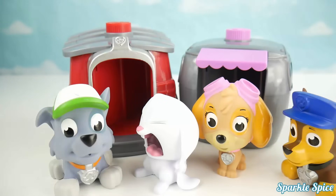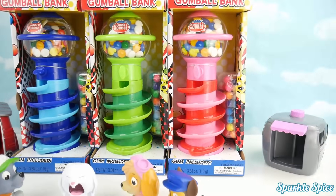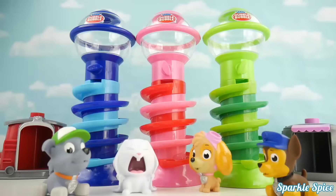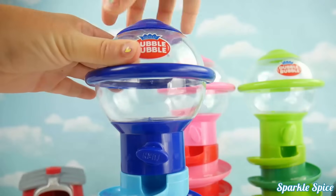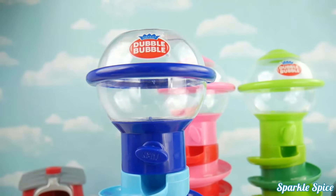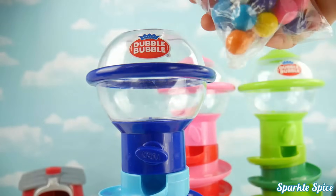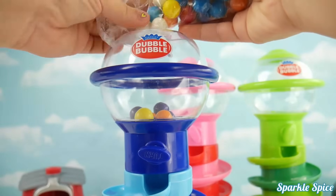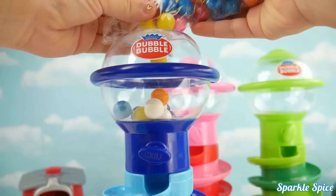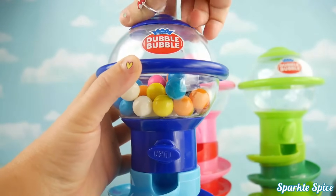With these cool gumball banks! Let me go get them! Here they are! There's a blue one, a green one, and a pink and red one! Let's get them out and get them started! Here they are, they look so cool! Let's get some gumballs in them! We'll start with the blue container — let's open it up and pour them in. I'll just twist off the cap and open my bag of gumballs, then pour them in very carefully!